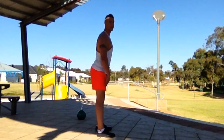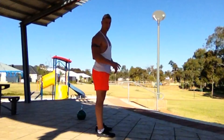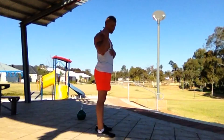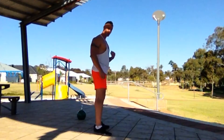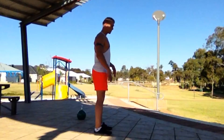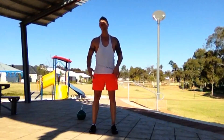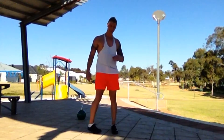Movements like this — jumping, running and so on — the hamstrings also help to decelerate the knee when you're running, so it's a very important muscle group to work. Going back into it, you can just start practicing this simple drill. Feet should be shoulder width, slightly wider, just don't go too wide otherwise it's going to be hard to activate.